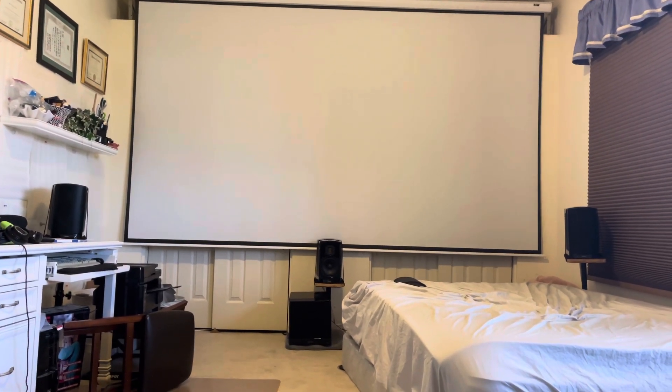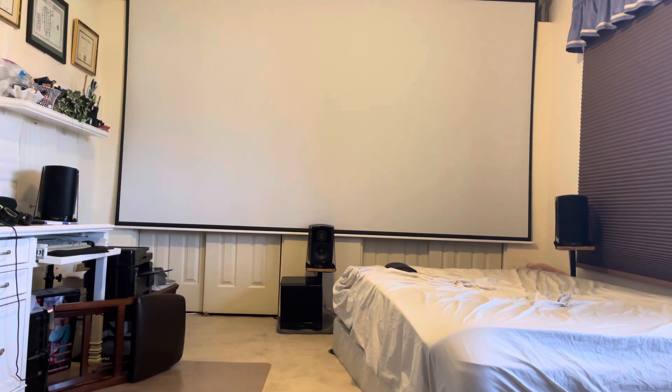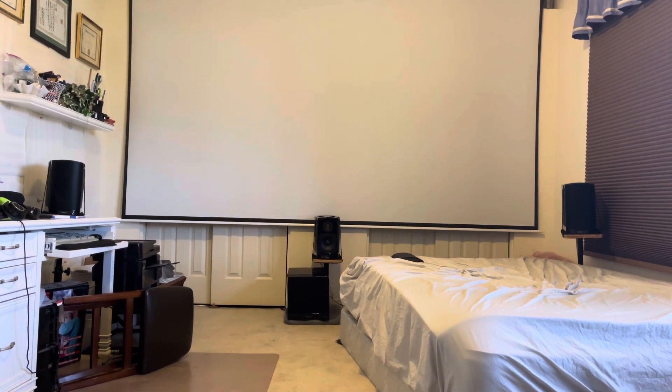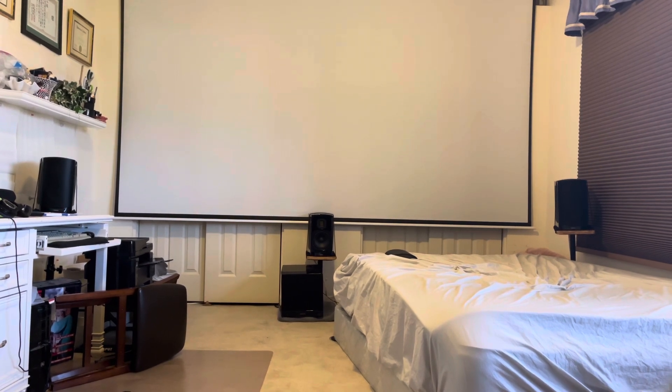Hey guys, I just want to show you my new center channel. Notice how it matches the two front speakers, the left and right. About a couple weeks ago I got the pair of GoldenEar BRX and I love them for music. I've never had AMT ribbon tweeters before.